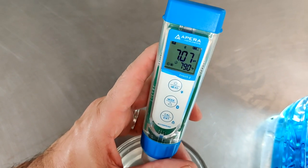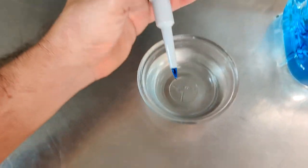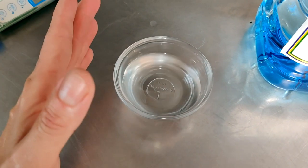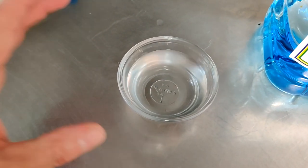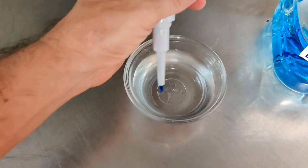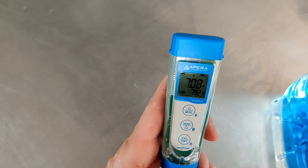Here's the pH of our distilled water — it looks like it's 7.07. This is pretty important, because if it's too acidic it could make your pH reading lower than it should, or if it's too alkaline it could make your pH reading higher than it should. So you do want to make sure that your pH of your distilled water is neutral. And one more time: 7.08. Looks like we're good.